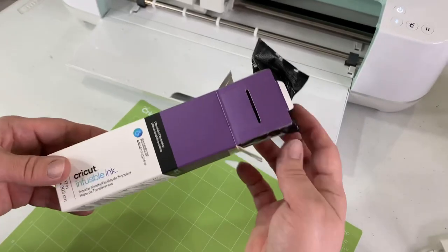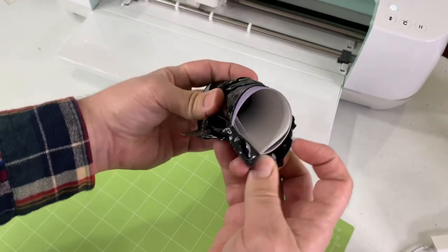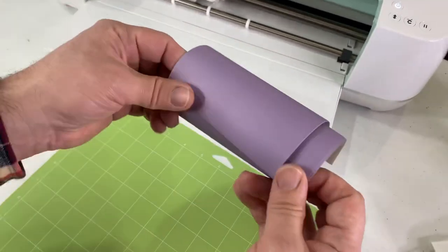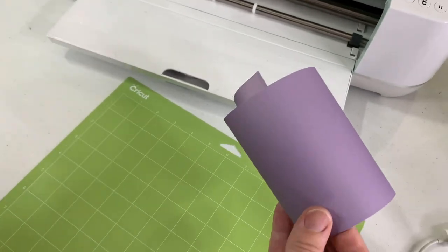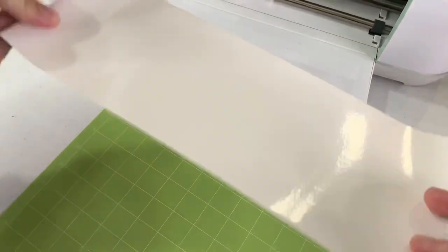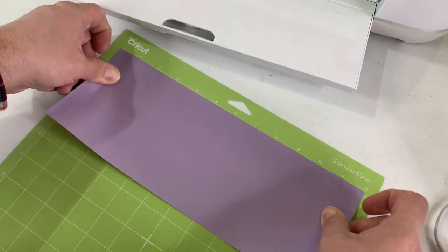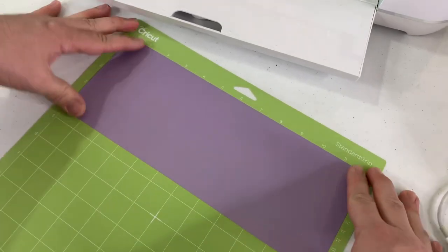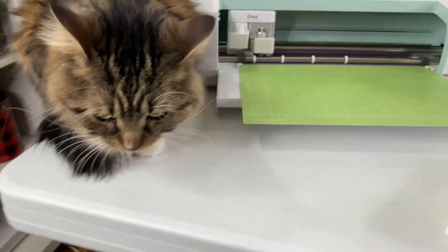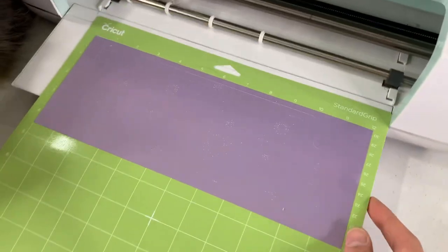We have our standard grip mat here. Here's the infusible ink — it usually comes in a little bag to protect the ink, though it really doesn't get anywhere. This one comes with two sheets which is awesome. It looks a little dull but it's going to be really vibrant when we heat it up. I'm going to line that up with the liner side down and the paper side up, right in the corner. It's pre-cut, which is really helpful — it's the perfect size for the mugs. And we're going to cut.